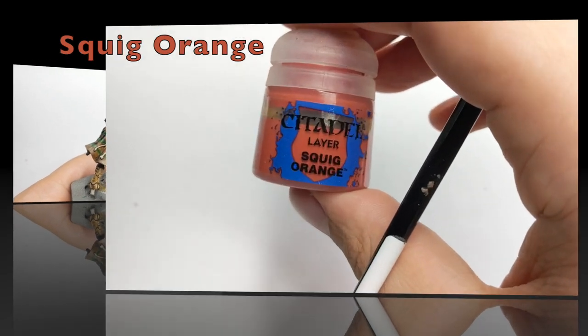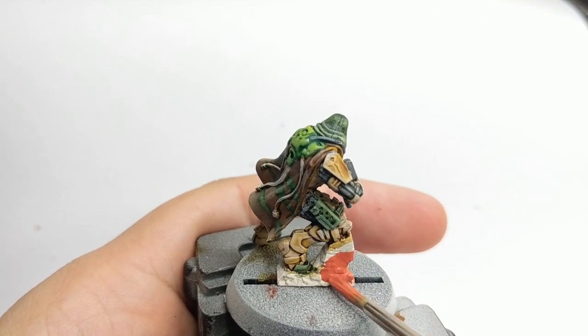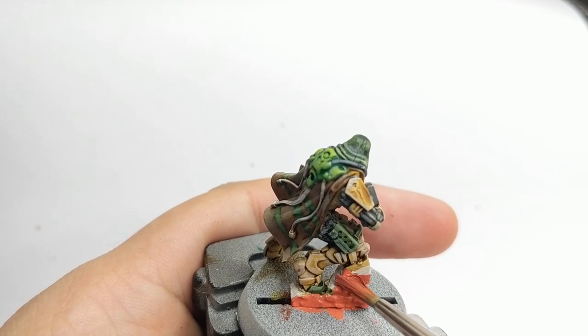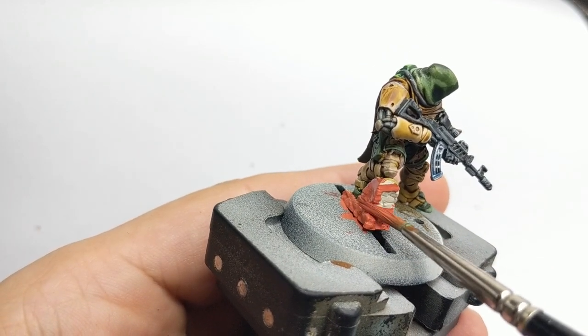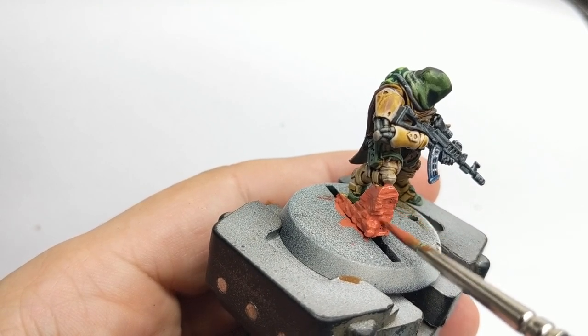While that part is drying I will use my time to paint the little brick wall. I will just base it with Squig Orange. Add a solid amount of water to the color so it flows really nicely, allowing you to get into all the recesses of the bricks and base the whole wall.